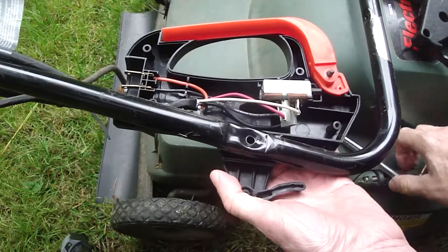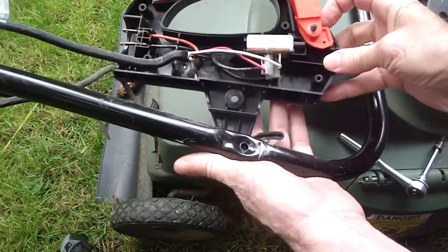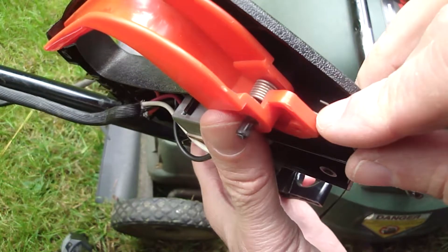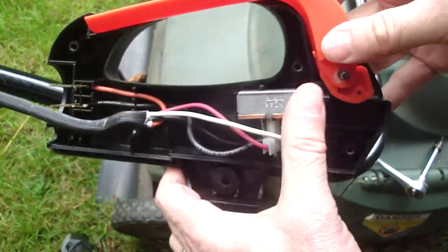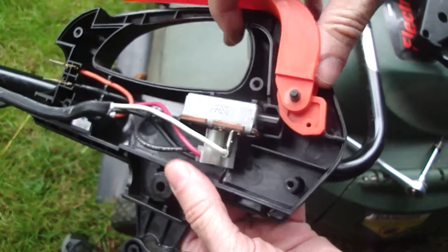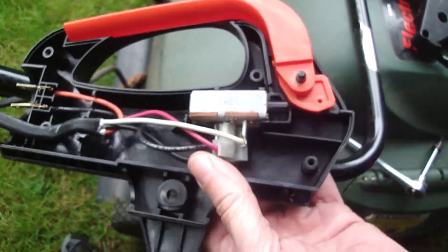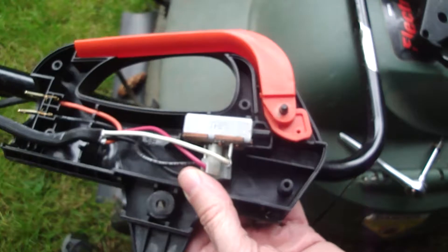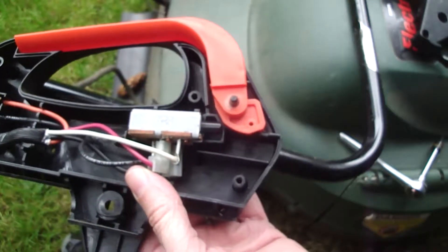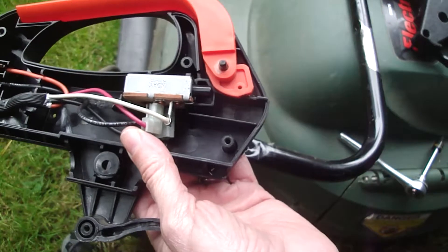Also be careful about the switch. On this model there's a spring — a spring for this handle right here — that could fall off when you remove the handle. You don't really need to remove the handle, but it might fall off on you and I want you to know about it. This handle actuates this switch right here. This is the switch to replace on this Black & Decker model. The switch part number is 681064-01 and you'll find it for anywhere from $18 to $25 on the internet.